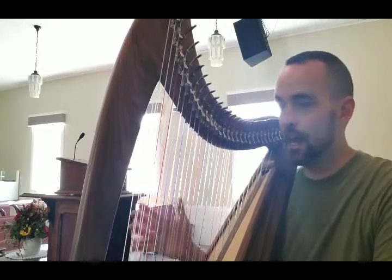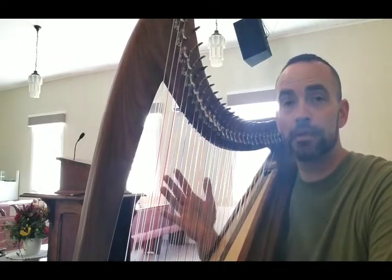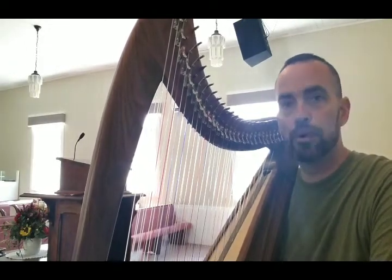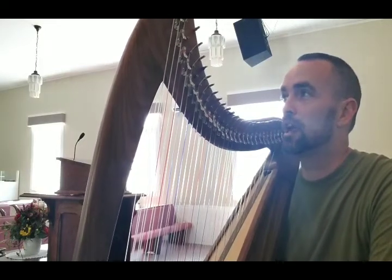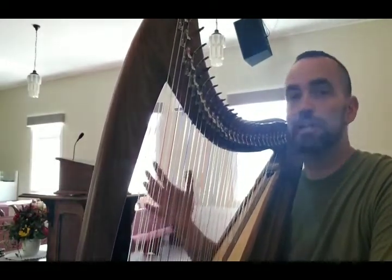Many of you contributed financially to me being able to purchase this harp and I am beyond grateful — whether you're a monthly Patreon supporter, or some of you donated directly outside of Patreon. I was blown away by the generosity of people so that I could purchase this harp. A big shout out to Carolyn Deal who orchestrated this purchase and put me in contact and let me know about this.